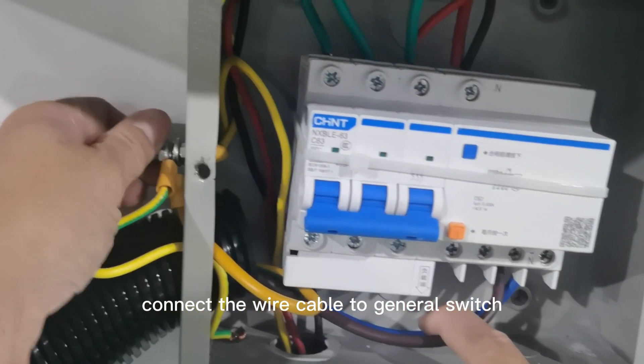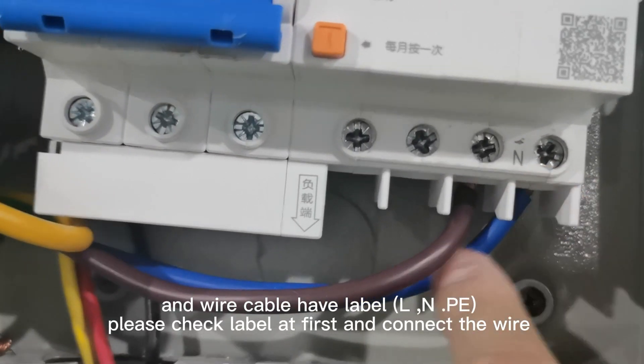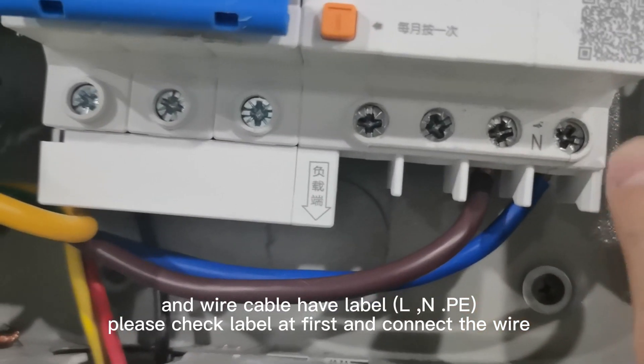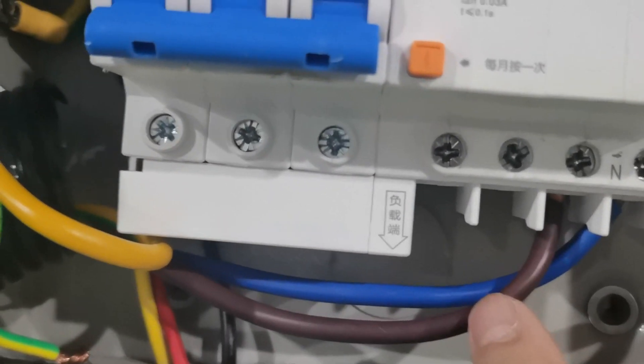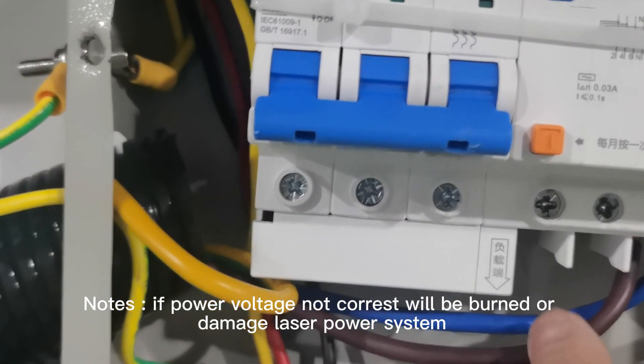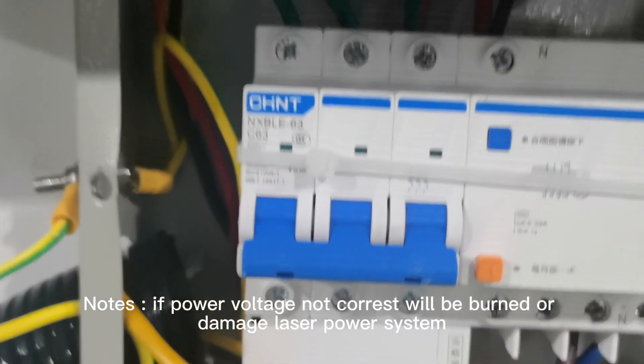Connect the wire cable to the general switch. The wire cable has labels L and N. Please check the labels first and connect the wire correctly. Note: if the power voltage is not correct, it will burn or damage the laser power system.